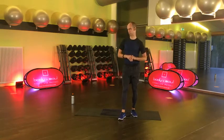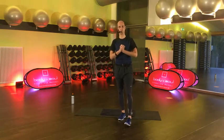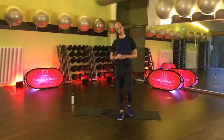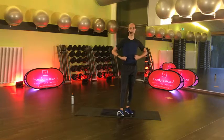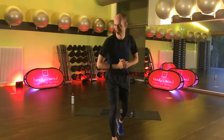Ich habe das Ding ja schon zu Hause mal kurz geturnt. Das wird dann zum Ende hin ganz schön böse für deine Rumpfmuskulatur. Also wenn du dann da nachher die 45 Sekunden, die wir jede Übung machen wollen, nicht mehr ganz durchhältst – gar kein Thema. Nimm dir dann kurz Pause, und dann kommt eh nochmal 15 Sekunden Pause. Das wird also knackig. All against the Weihnachtsspeck!